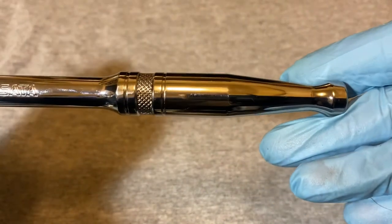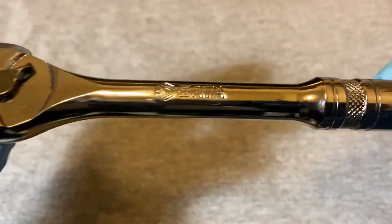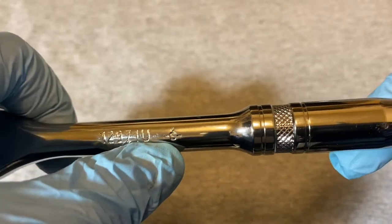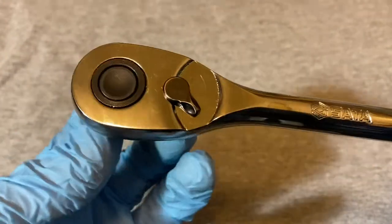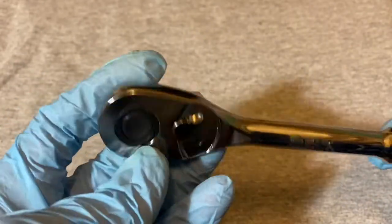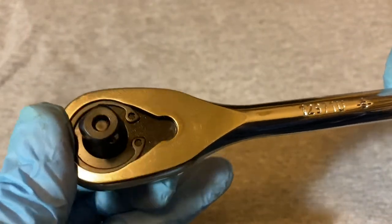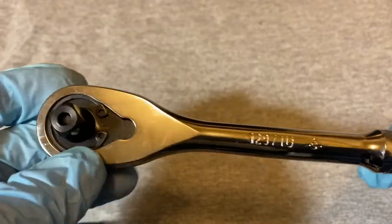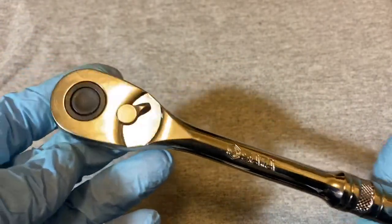Here's the handle — it's engraved SATA and has the number 1297IU with an S and some dashes next to it. Here's the head, and this is 72 teeth. It's a shallow quick-release — that's the button for the quick-release, and it has a snap ring holding in the mechanism.